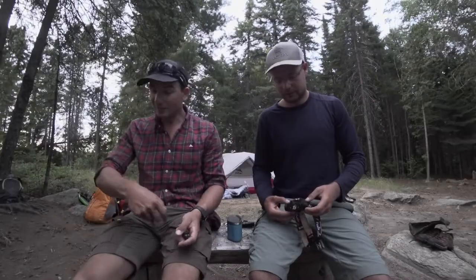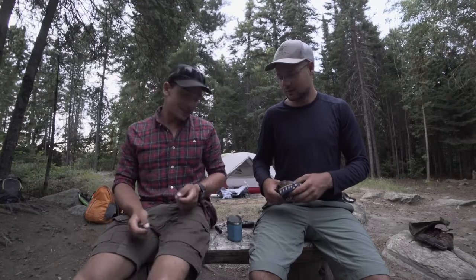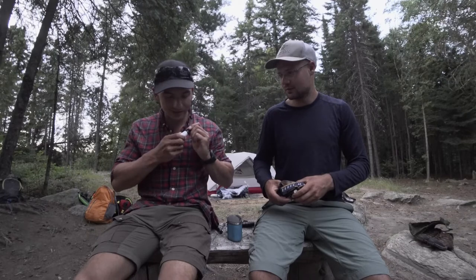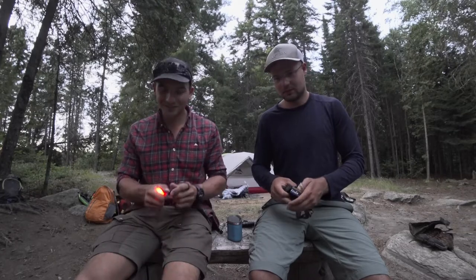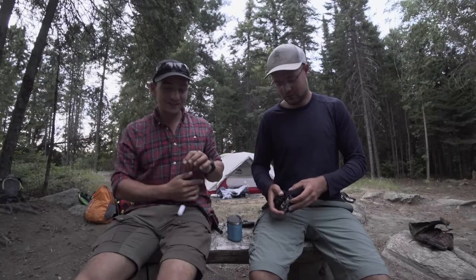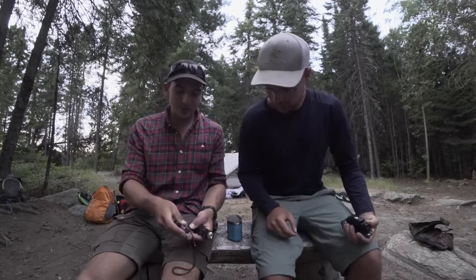One last thing: I don't always bring a headlamp, so sometimes I'll wear this like a Dragon Ball Z earring and you can kind of see things hands-free while you're cooking. I do have big ears so it works. Tips and tricks — free of charge.